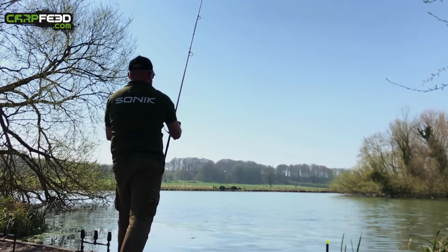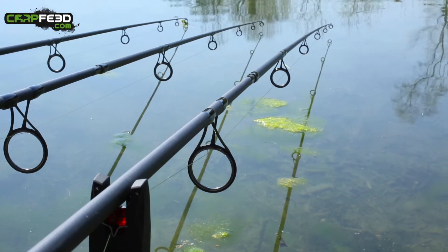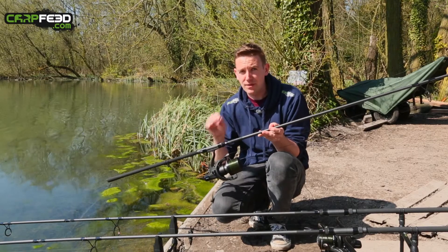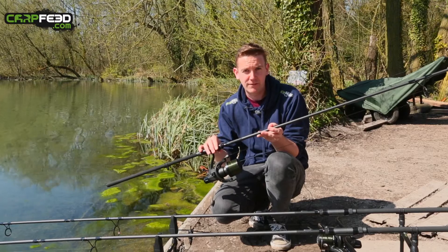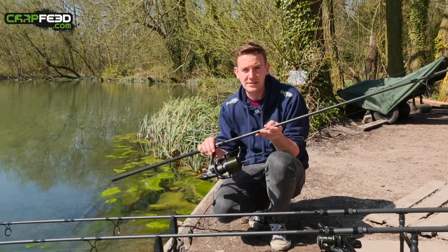There's plenty of details on here. You've got Sonik's line clip, 50 mil butt rings, an anti-frap tip ring, and a genuine Fuji reel seat. There's also a nice flared end to the butt as well. So plenty of features. And with the multi-buy option, these are normally £129.99 in the 12 foot version — that's per rod. But with multi-buy, you can get them on a three for two, which brings it down to under 90 quid a piece.